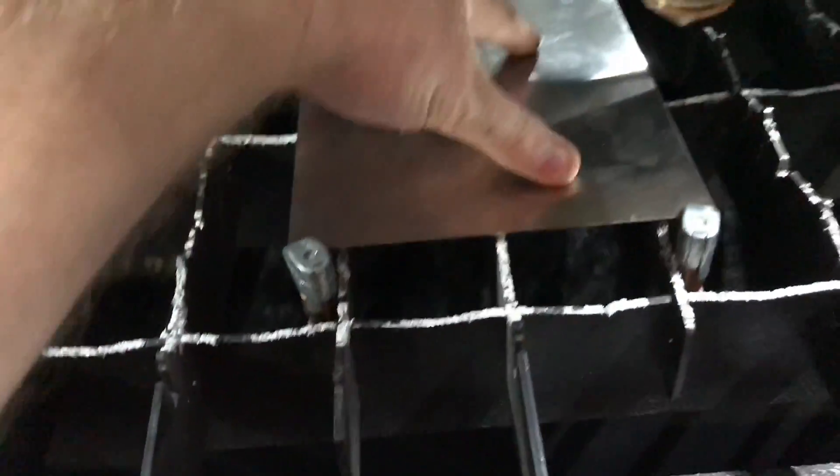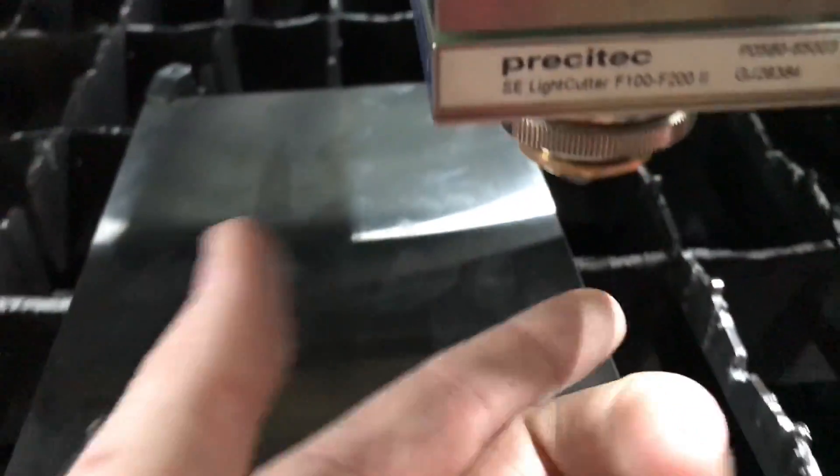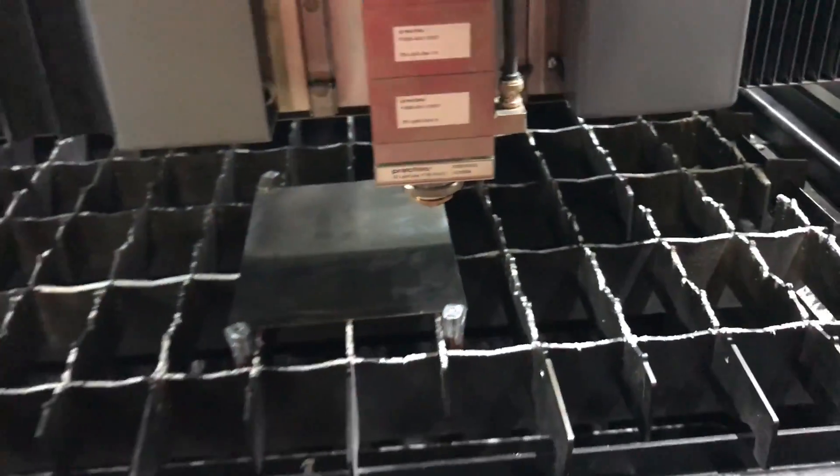These clamps help give the sheet a little bit of weight and apply pressure on the slats so the gas doesn't move this little small strap around. And the tip of the laser has got a little laser pointer to help me find the appropriate zero-zero.